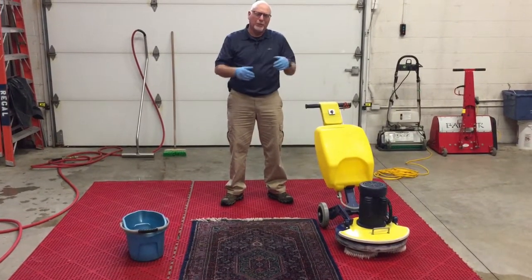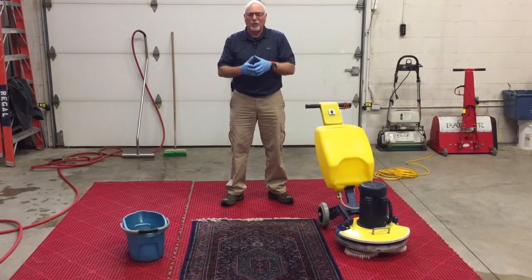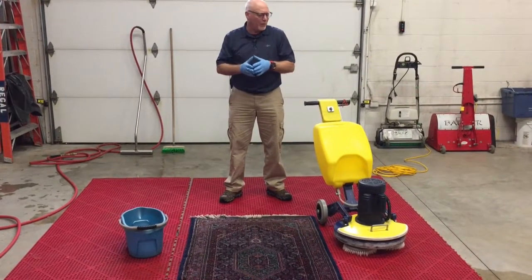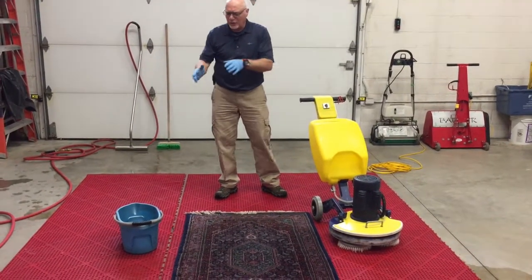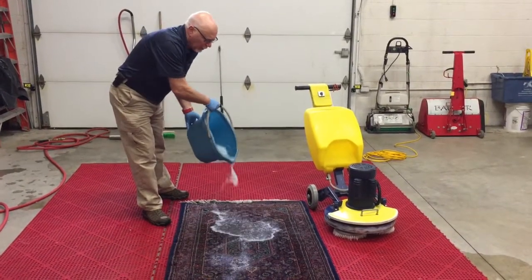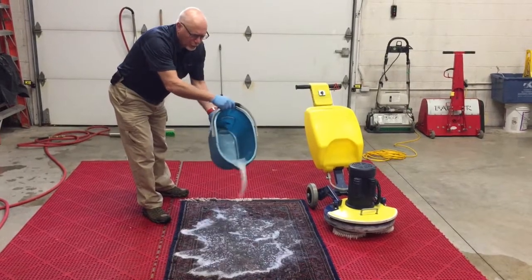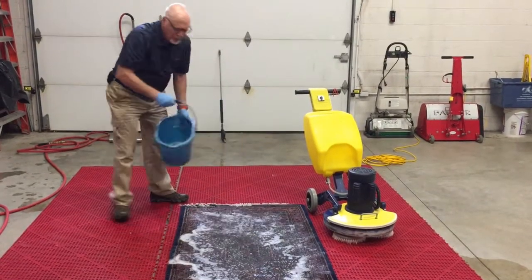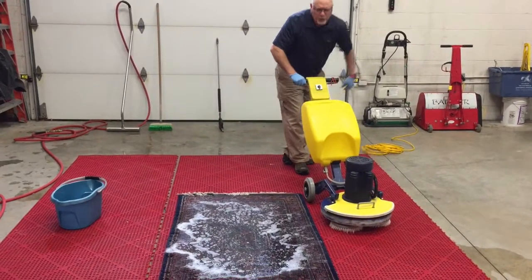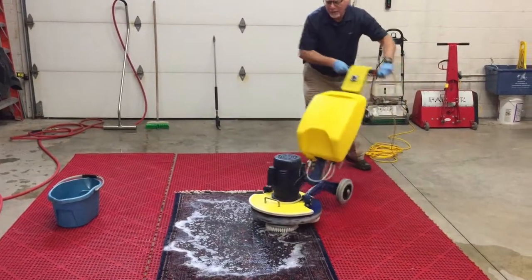We'll show you in a link below — there's another video — we'll show you the damage that's actually on this rug. It's close-up damage. But right now, what we've done is we've added the detergents like this here that we put on a rug like this. It's already on the back. We put plenty of detergent. It's made to clean wool, and we're going to wash out all the soils and contaminants of this rug.